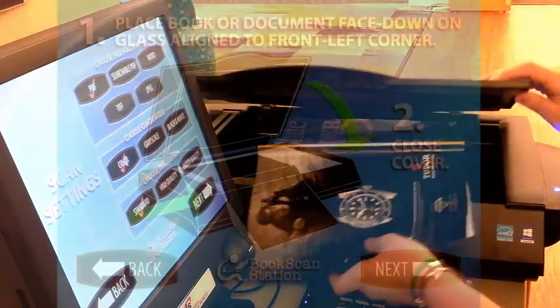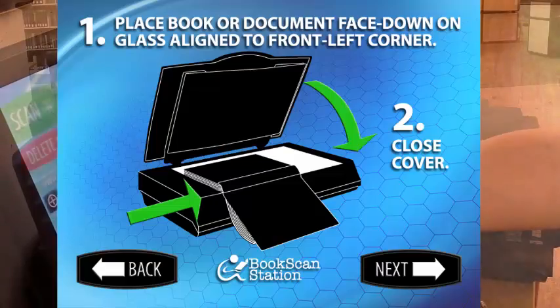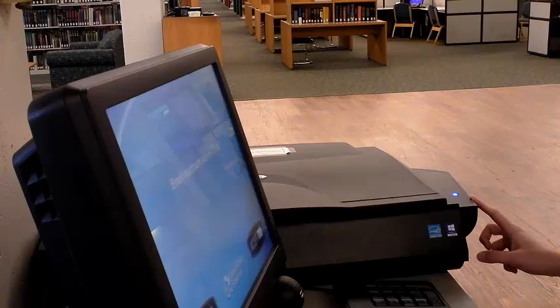Following the instructions on the screen, lift the scanner lid and lay your document face down on the glass. Make sure the scanner is on — sometimes the machine goes to sleep if it hasn't been used in a while.